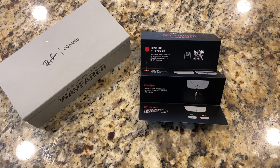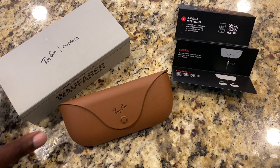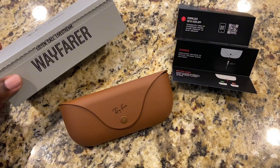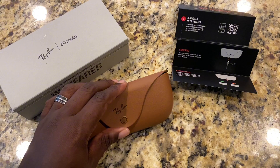What's up guys, so I have with me a brand new Ray-Ban Meta Glasses. On here you can listen, call, and stream. So let's go ahead and set this up.